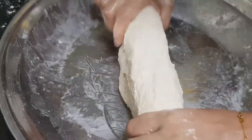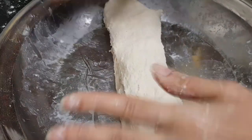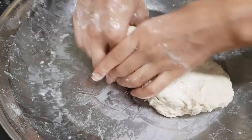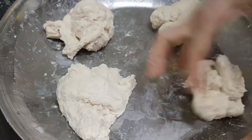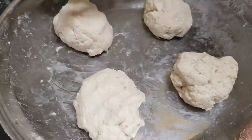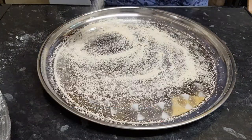Now shape the dough into a long rectangle because we want to divide it into four equal parts. You can use a serrated knife or your hands. I'm using my hands to divide the dough into four equal parts. I'm applying a little water on my hands so the dough won't stick.